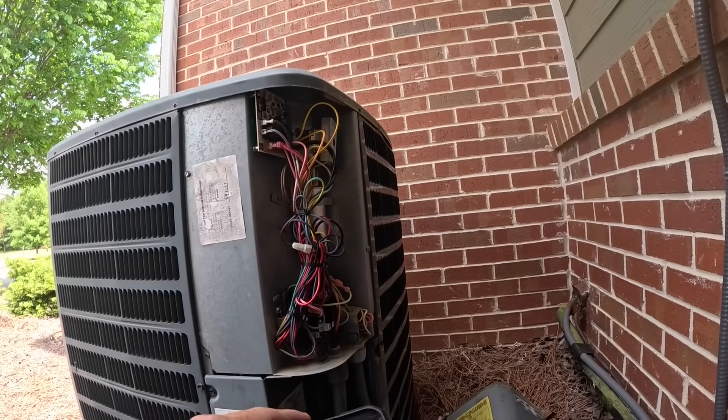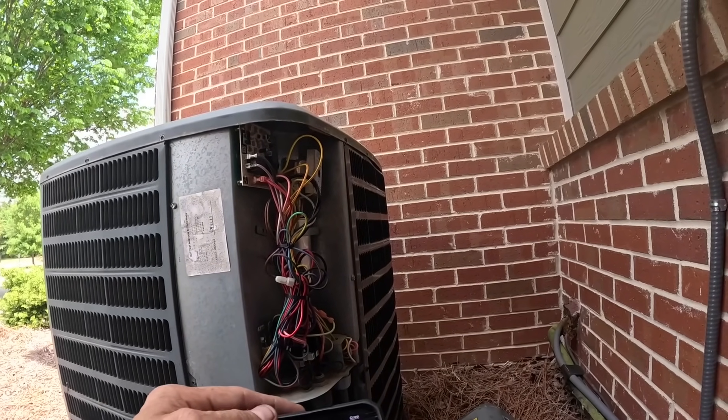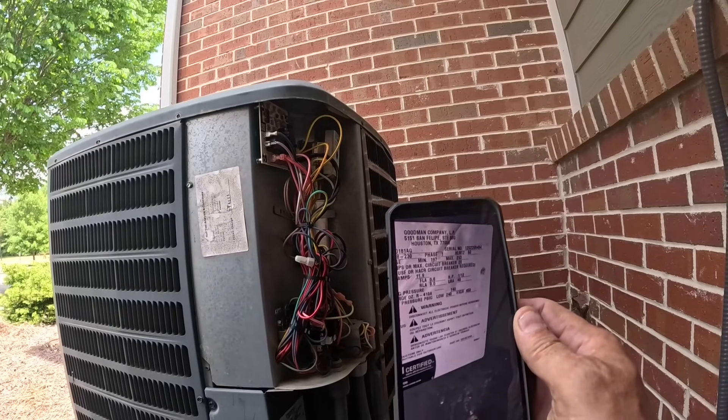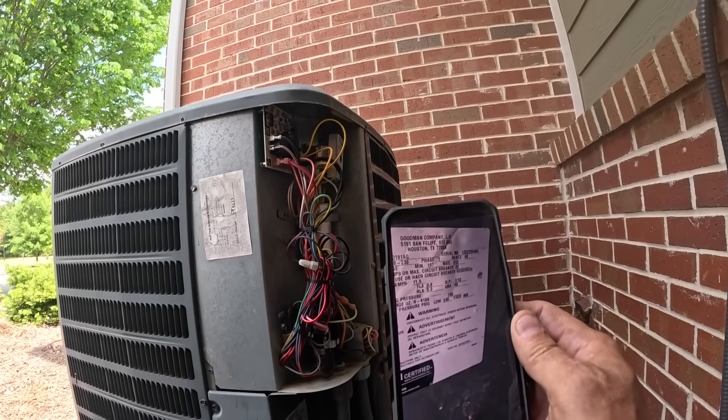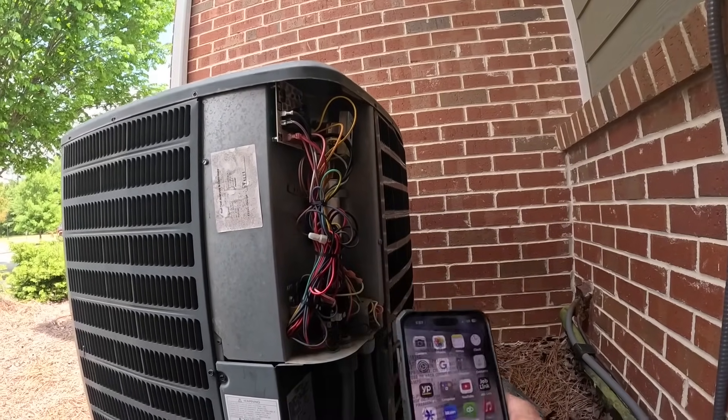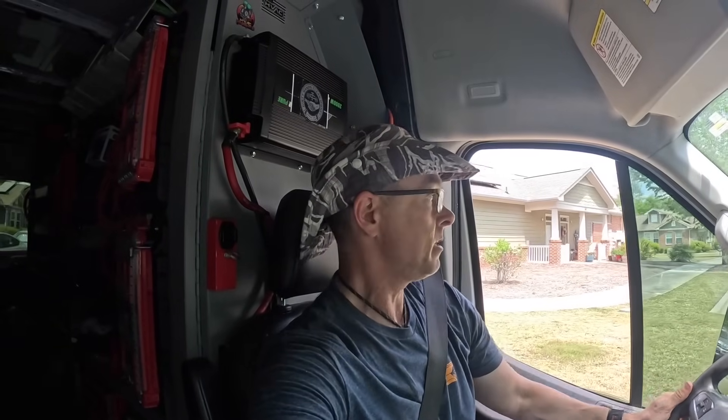So we have a one-and-a-half-ton 2012 heat pump condenser. Well guys, I put a window unit in there for her and submitted an estimate to repair and replace. I know it's kind of a short video. If my next call calls me back, I'll take you along for that one too. If not, I may be heading home.